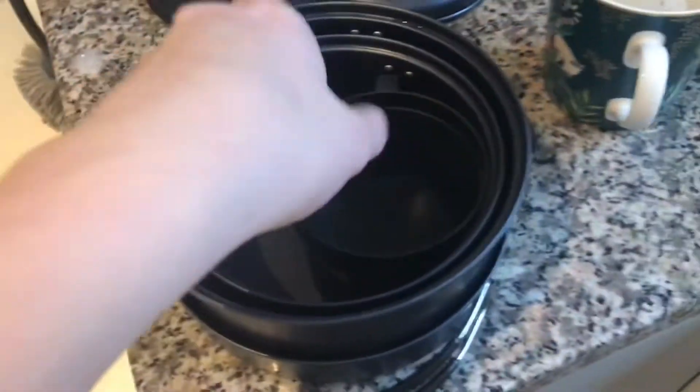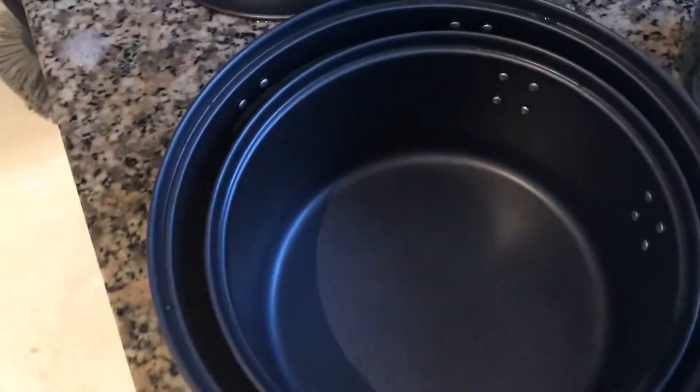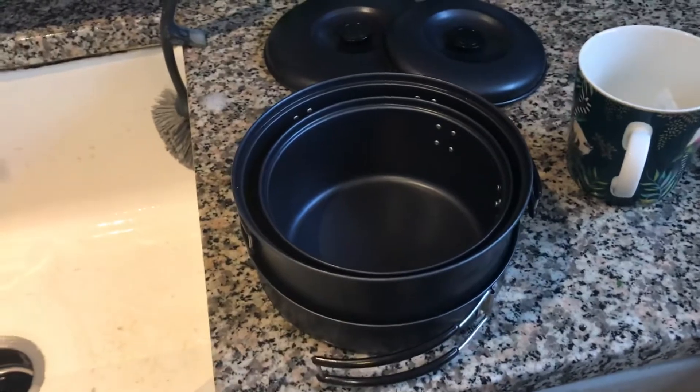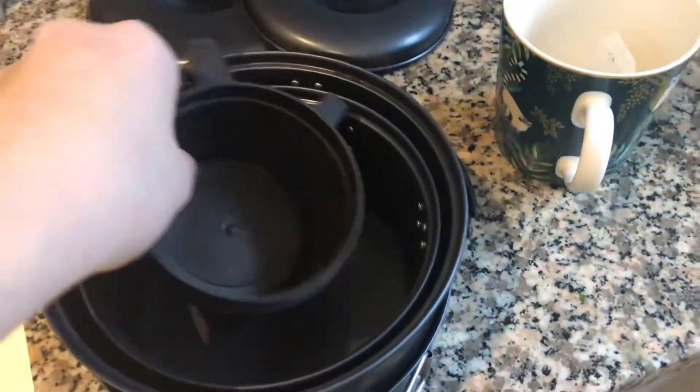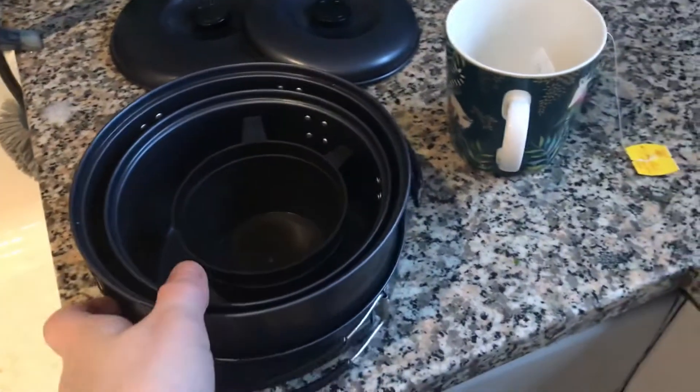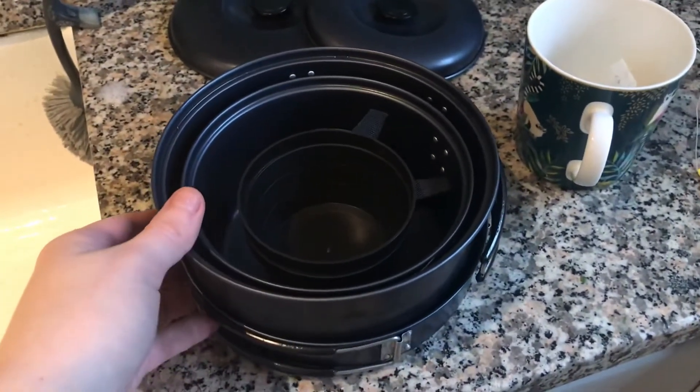Because it's non-stick, the chocolate just came right off. It took two seconds to clean, and it was like solid chocolate which is difficult to clean, but it literally took no time at all. So really, really great little product.